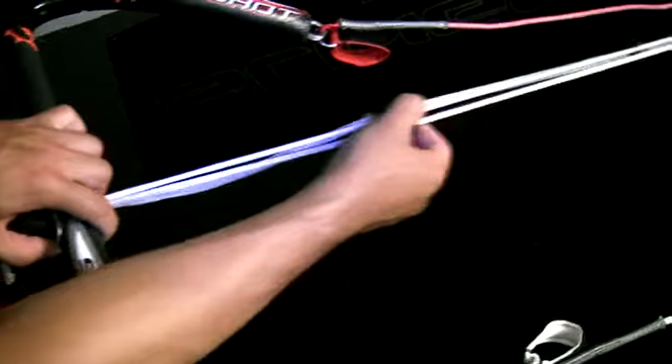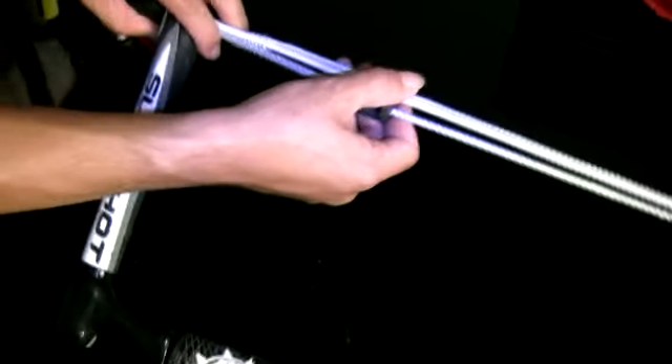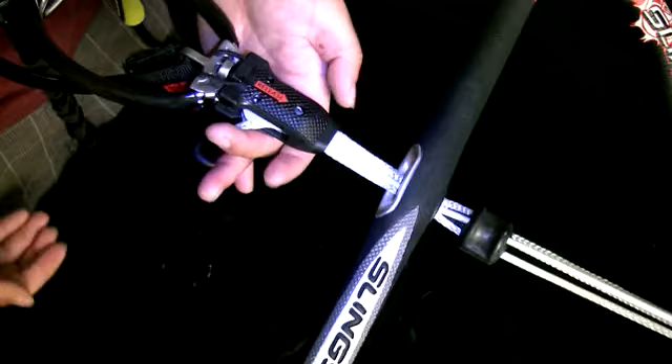The active stopper ball comes down and there's a stop right at the bottom of it, right here. The lines are a little bit thicker, and the active stopper ball will stop right there, so you can still release the safety system.